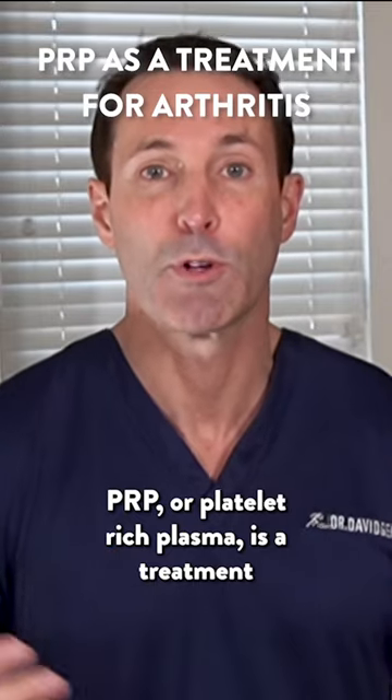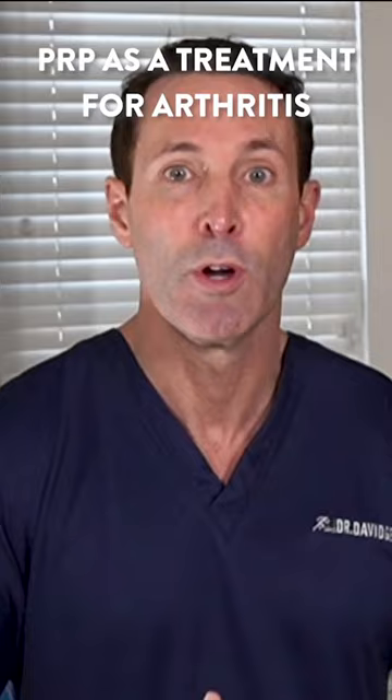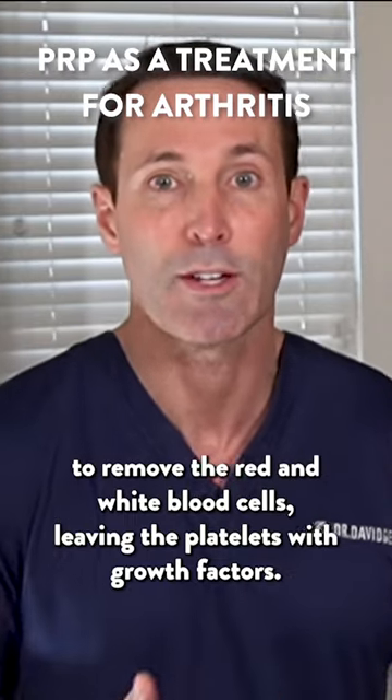PRP, or platelet-rich plasma, is a treatment to try to rebuild the damaged cartilage and bone. We draw up a small amount of blood and spin it in a centrifuge to remove the red and white blood cells, leaving the platelets with growth factors.